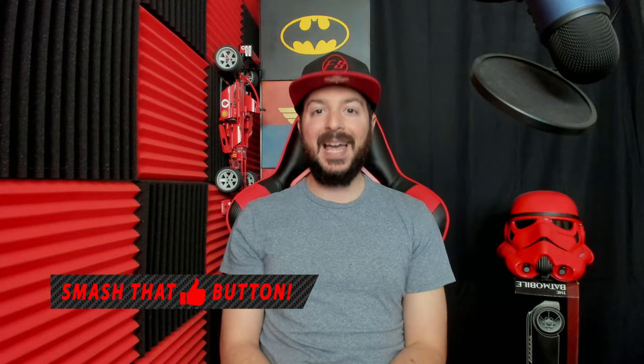Megamods went ahead and hooked me up with a very cool custom controller, but before I show it I want you guys to let me know down below in the comments what color I picked. For those of you who have been watching me for a while, probably no surprise on what color I chose. Smash that like button and let's get to having some fun.